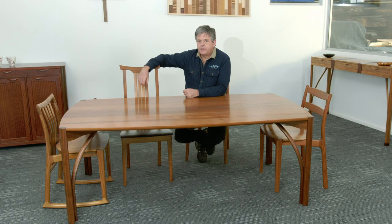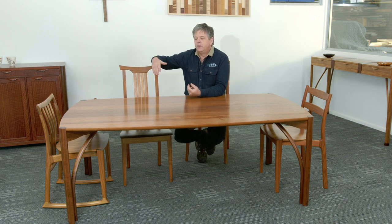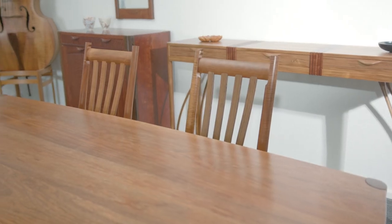We don't stock finished seren tables because everybody's dining suite situation is different. We want to find the right chair and table combination for you. We want to understand what tone of blackwood or whatever timber you're using is, so we will always build your table and your chairs together. It's always ideal if you can to get your tables and chairs as the one composition at the one time.